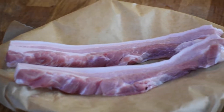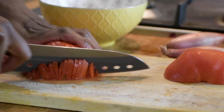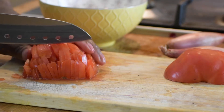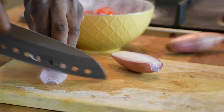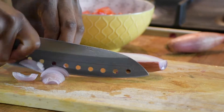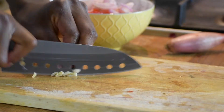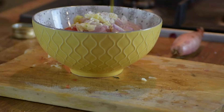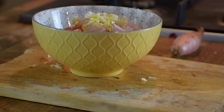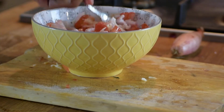Here we've got some pork belly, looking gorgeous. Now for later, we're going to make a lovely tomato salsa. Get a buffalo tomato, finely dice that along with a shallot and finely slice some garlic. Mix that all together in a bowl with some extra virgin olive oil, salt and pepper. Mix and save for later.